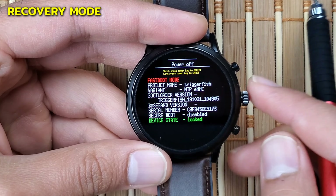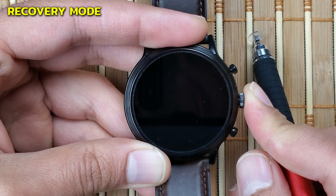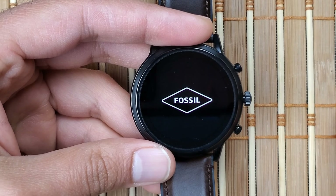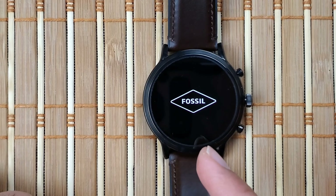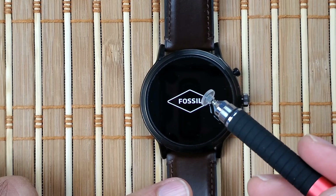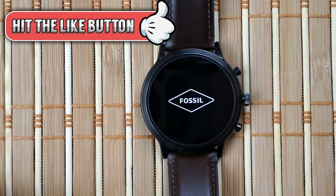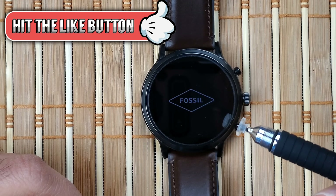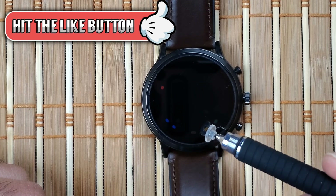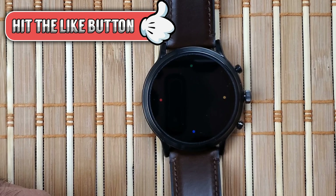The last mode is Power Off — long pressing the middle button here will power down the watch, and to turn it back on you press the middle crown button again. I hope this was helpful and now you know what to do if you're stuck anywhere on the watch — whether it's a glitchy app, a frozen screen, or a black screen. If you found this video helpful, please give it a thumbs up, subscribe, and I'll be posting more videos for various smartwatches including the Fossil Gen 5. Thank you so much for watching — take care and see you in the next one!